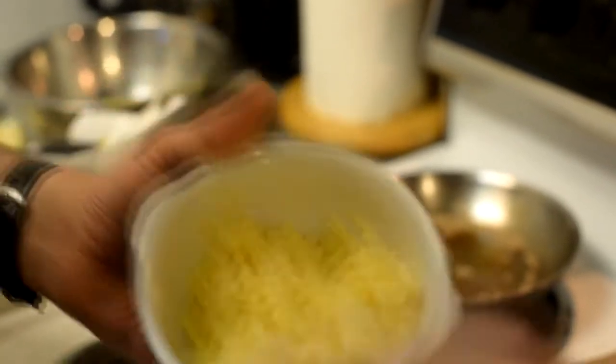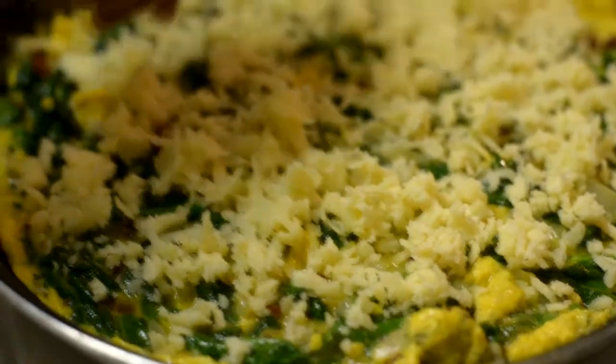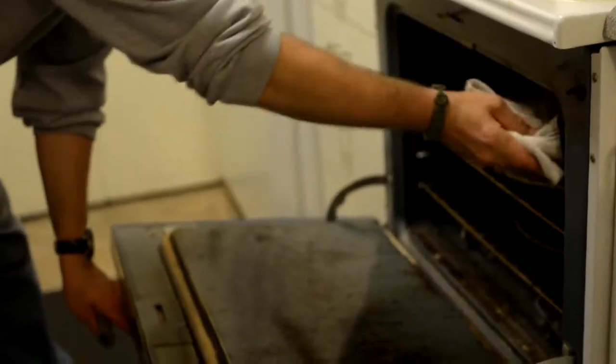So now I'll take some of that raw milk cheddar that we shredded up and put that on the top kind of like a pizza, and then right into the 350-degree oven.